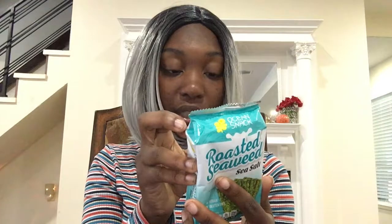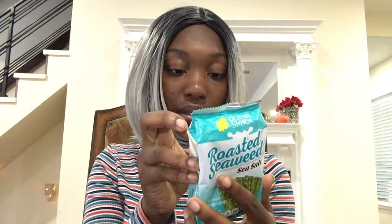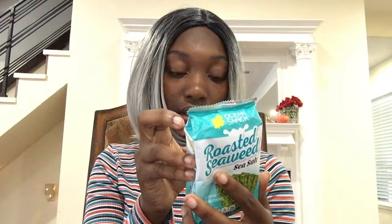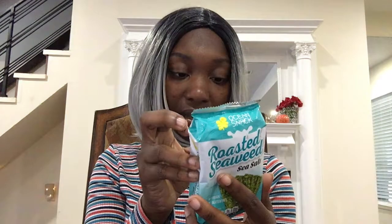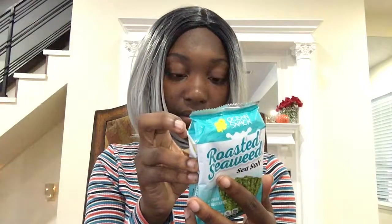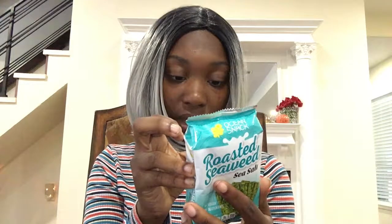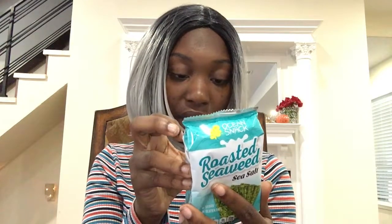Sodium: 1% carbohydrate, 0% dietary fiber, 2% sugar, zero vitamin D, 0.2 iron, calcium, potassium 30 milligrams. Ingredients: seaweed, corn oil, sesame seed oil, and salt. Yeah, that was pretty boring.